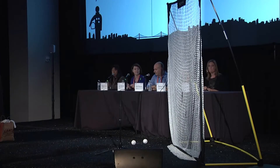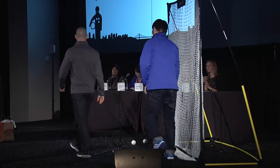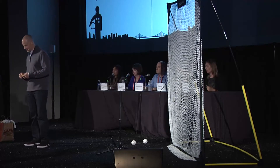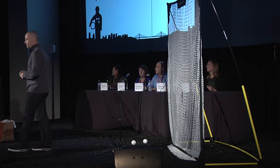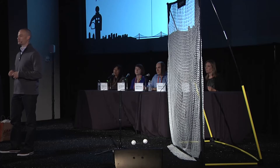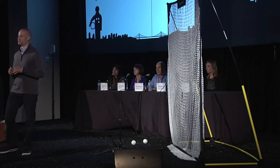Good afternoon, everyone. My name is Jason Fass. I'm the CEO of ZEPP Labs, and joining me today is our CTO, my good friend, Robin Hahn. At ZEPP, we love data. And like hundreds of millions of people around the world, we're insanely passionate about sports. Our mission is to radically improve the way people practice, play, and experience the sports they love.